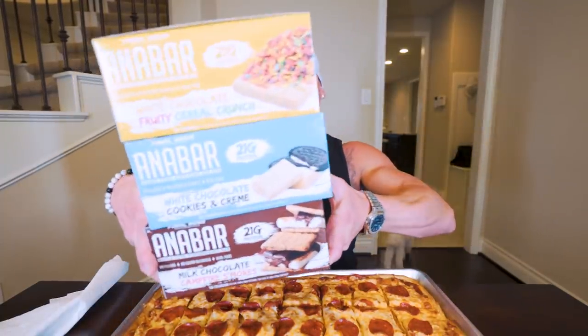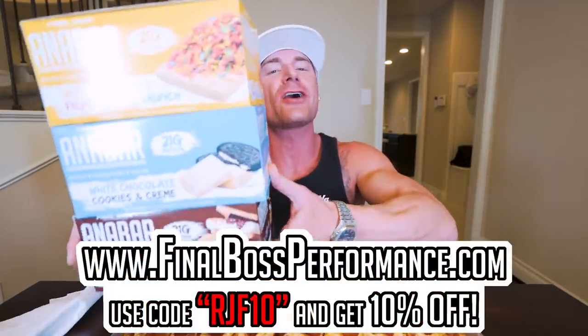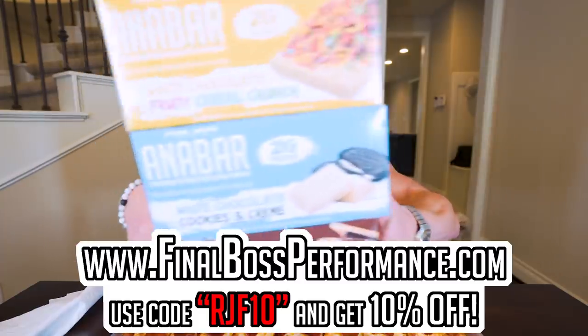All right, ladies and gentlemen, it's pizza time. But first, there is still time to get the best stocking stuffer on this planet before Christmas. FinalBossFormers.com — use code RGF10 to save 10% on the best-tasting protein bar on the market. Place your order now and it should arrive before the big day.